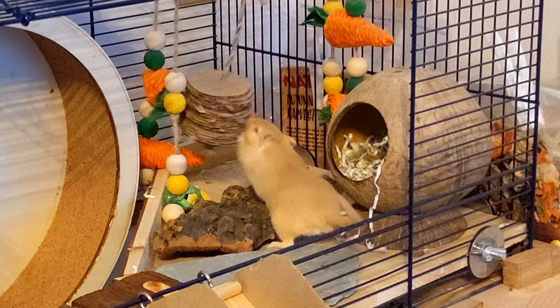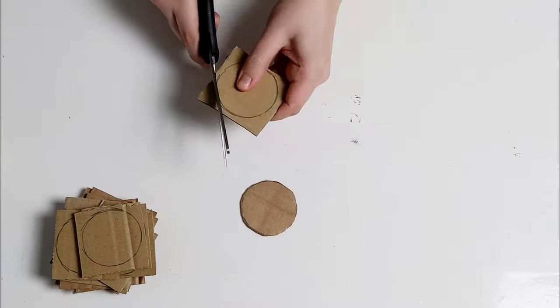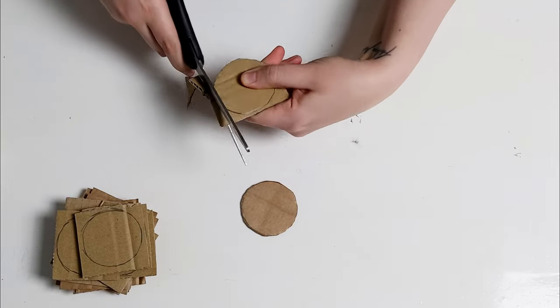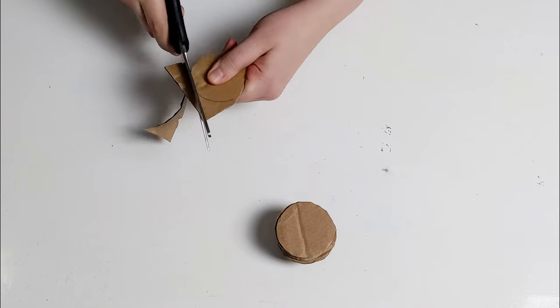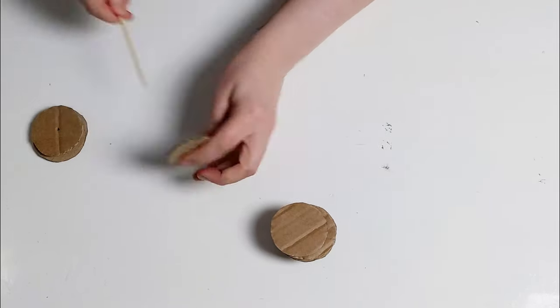Another thing you can do with cardboard is make a hanging foraging toy like this one. First you'll need to draw and cut out some cardboard circles. I ended up using around 15 for mine and I made them around five centimetres in diameter so they weren't too big. Then you need to poke holes in the centre of all the circles.